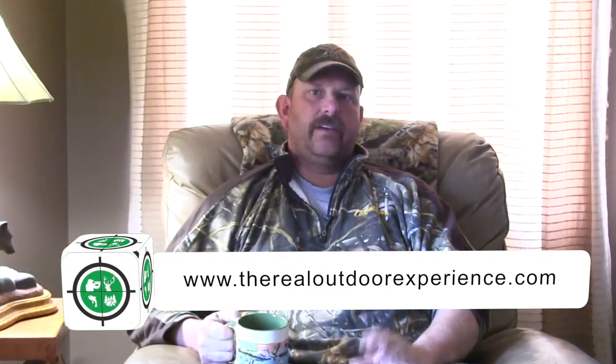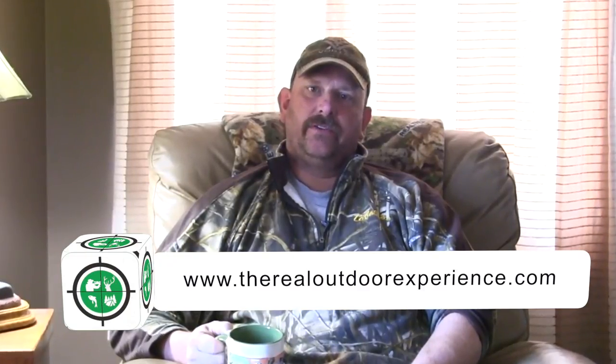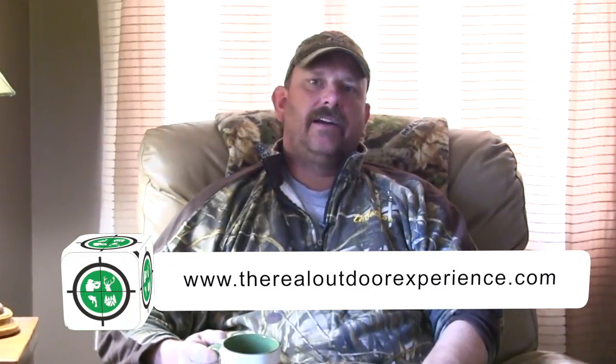There are so many health benefits to chaga — just too many to mention. Do your research, and as always be comfortable with the stuff you find in the woods yourself. Thanks from Connor and Carlin from The Real Outdoor Experience — as always, keep it real. Take care folks, and happy chaga hunting!